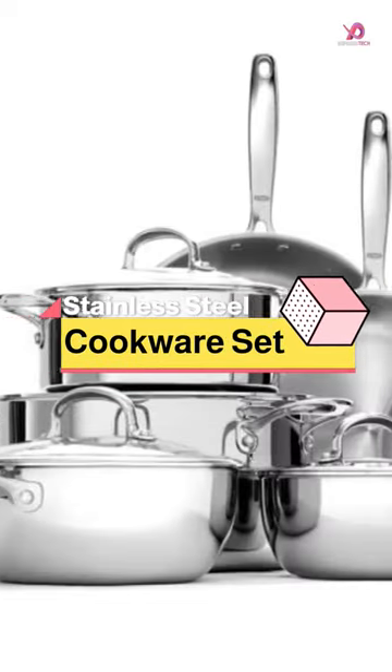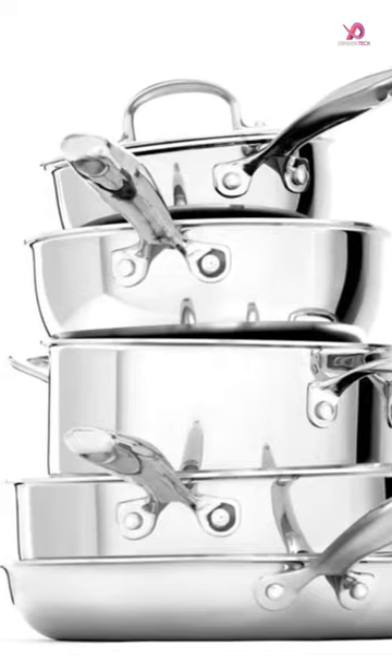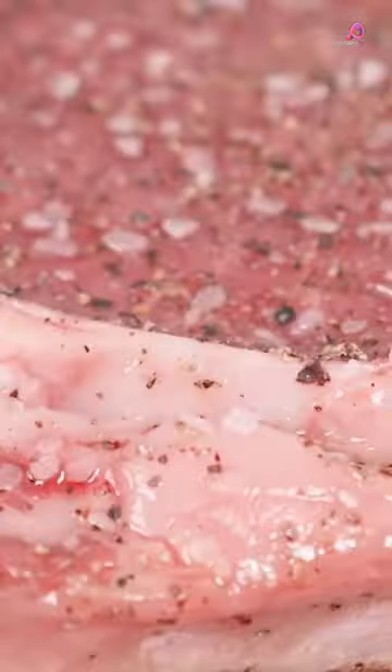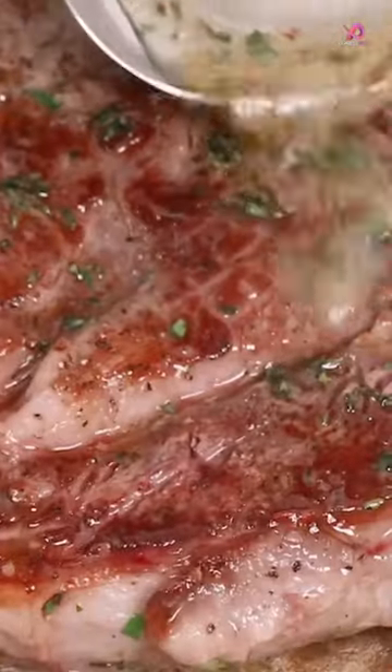The OXO Good Grips Pro Triply Stainless Steel Dishwasher Safe Nonstick Cookware Pots and Pan Set is a great addition to any kitchen. With 13 pieces, it includes everything you need for cooking up a storm. The set features two layers of stainless steel with an aluminum core that delivers even cooking from every side.